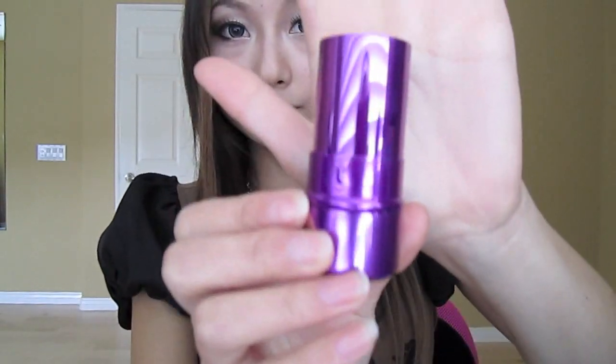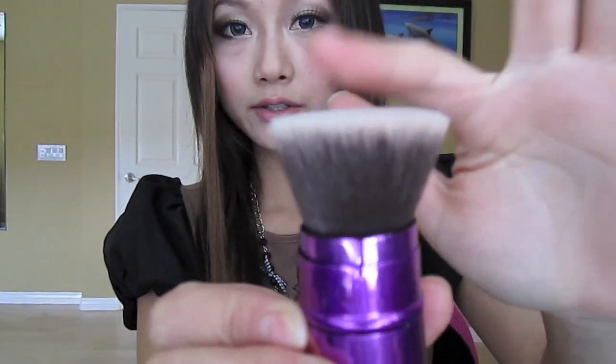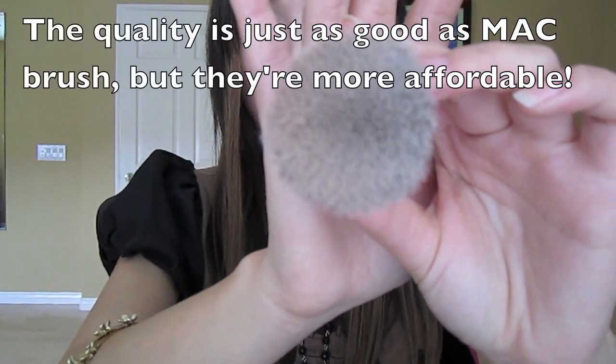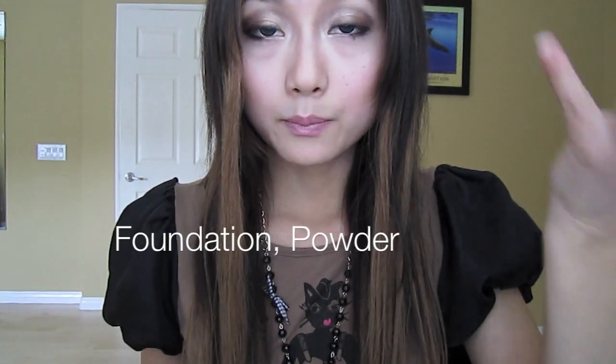And when you open it like that, you just push that down and here is the brush. I've been using this brush for a few days now and I'm in love with it. It's so cute, so tiny, and so convenient — perfect for traveling. You don't have to pack a whole bunch of brushes. You can use this brush for foundation, powder, and also bronzer or blush, so it's very versatile.